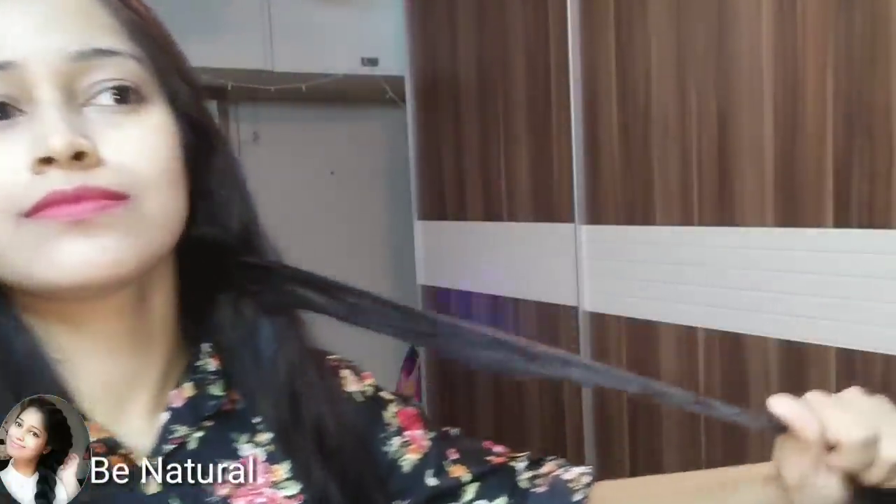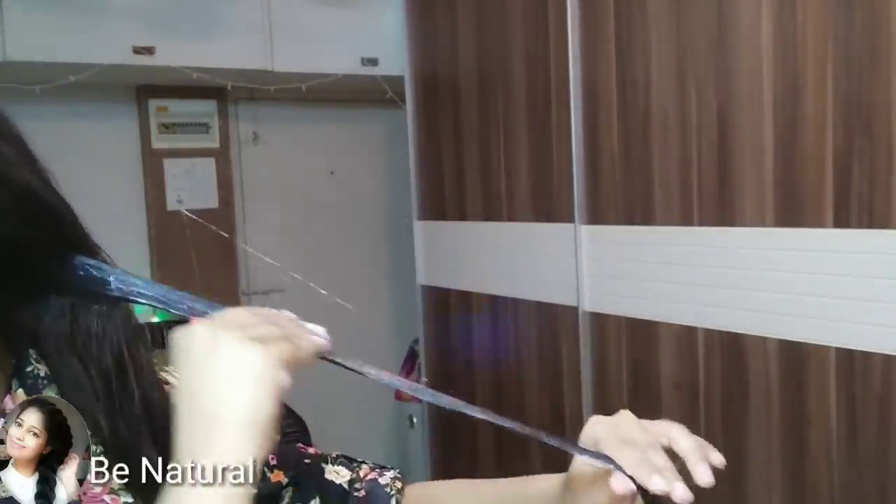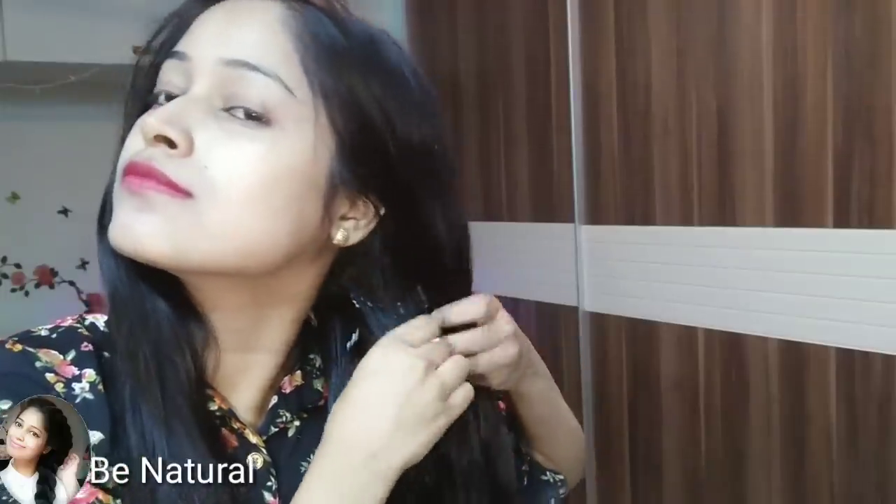Try it on dry hair. You can wet it with a spray bottle if you prefer, but I am working with dry hair — I washed with shampoo in the morning and now in the evening I am doing the hair spa, so my hair is dry right now. I have divided my hair into two sections, starting from underneath.